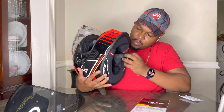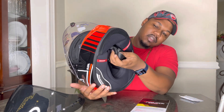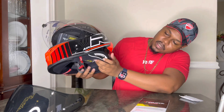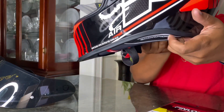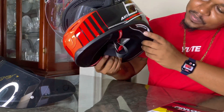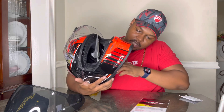It has a double D-ring buckle clasp, which I think is more secure than the ratchet system. I like that. There's a small finishing detail on it that just looks really nice — it just looks bossy.